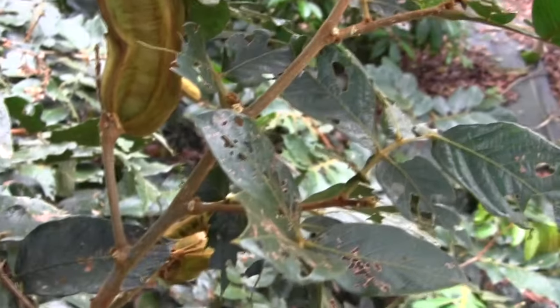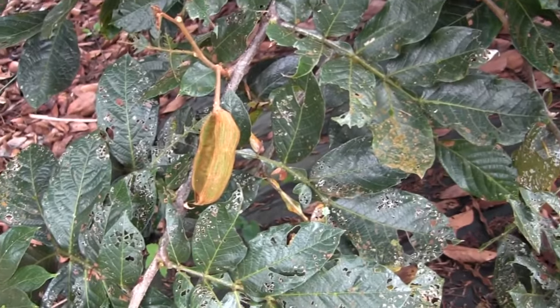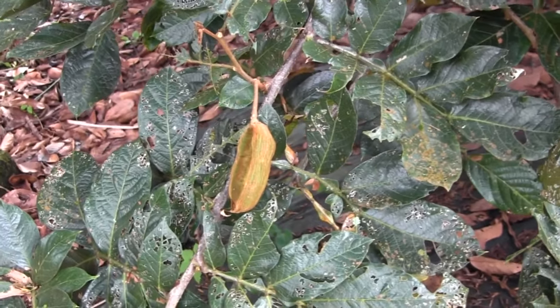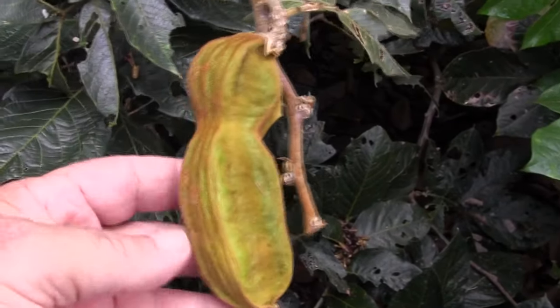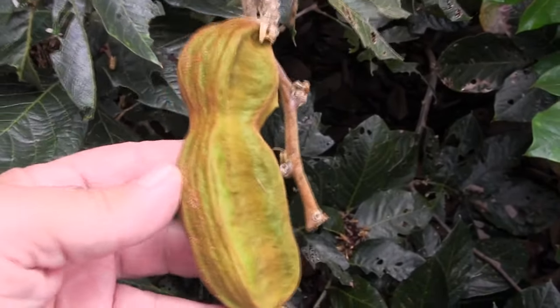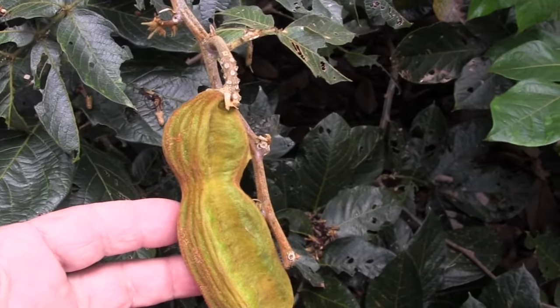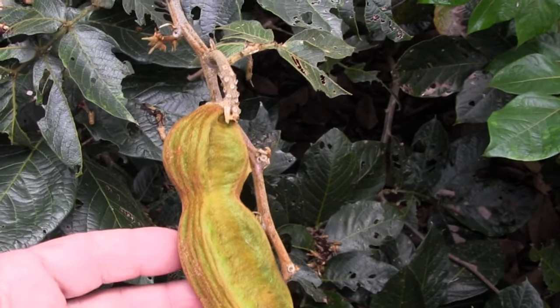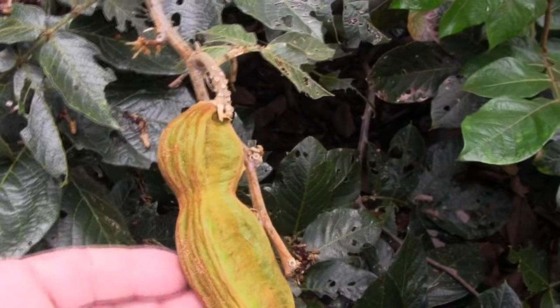Here are the pods hanging in the tree — pods in situ. These are pretty ripe and they're going to come dropping out of the tree here shortly. I find that this is the most delicious when the fruit is picked up from the ground under the tree. You don't want to get them overripe, but when they fall out of the tree and achieve a decent golden sort of color, these are much better.